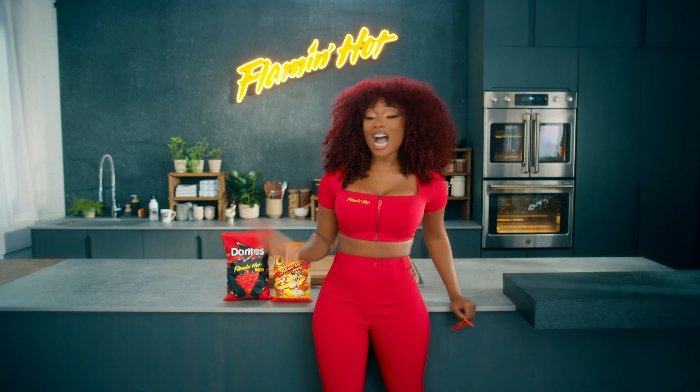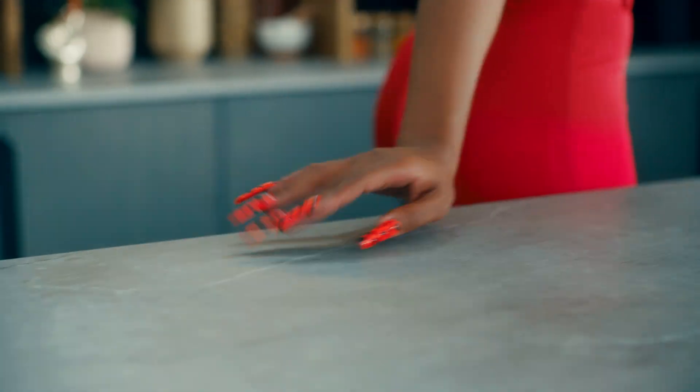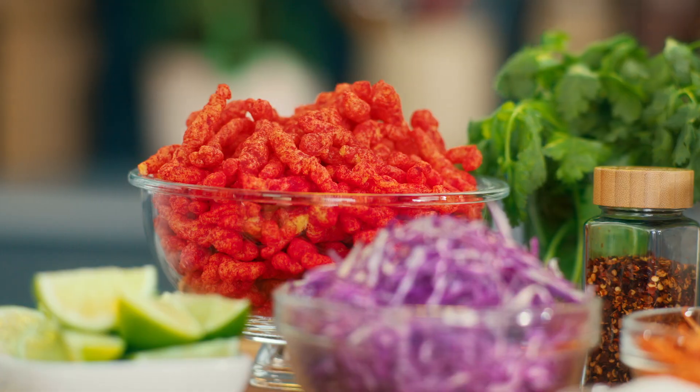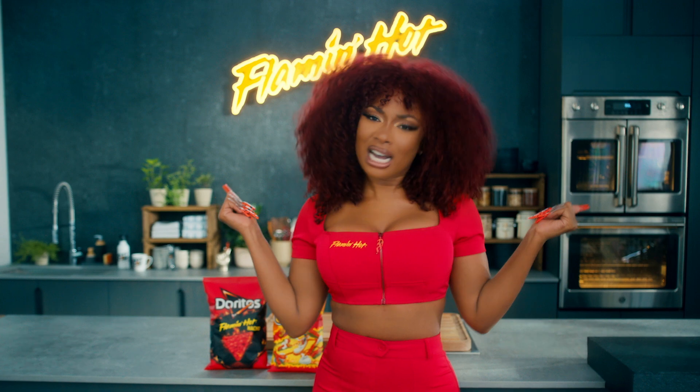What's up, Hotties? It's your girl Megan Stallion, a.k.a. The Hot Girl Chef. And right now, this is culinary class 101. I'm about to teach you how to turn up the heat. This is Flamin' Hot University, and we're about to unleash our Flamin' Hot.